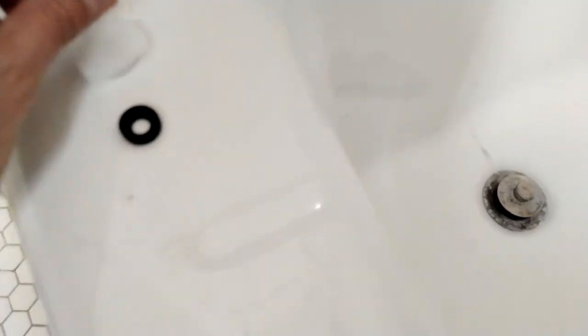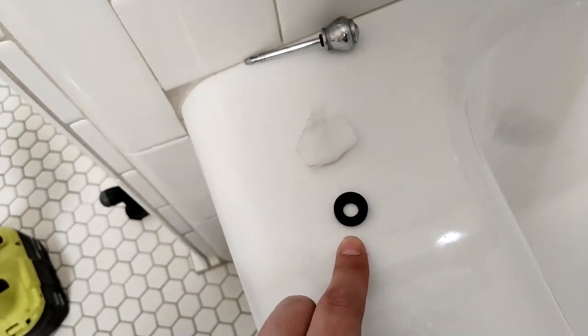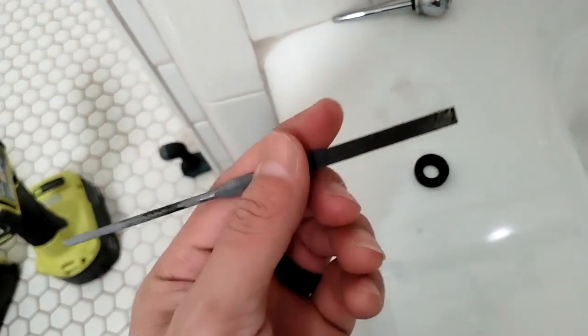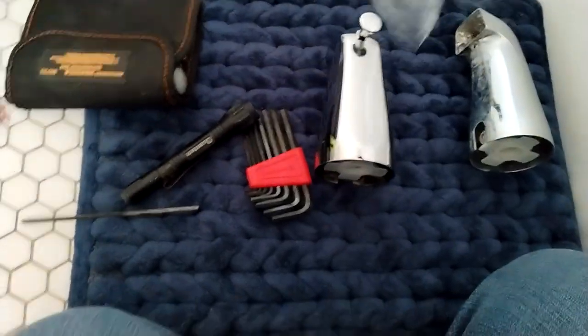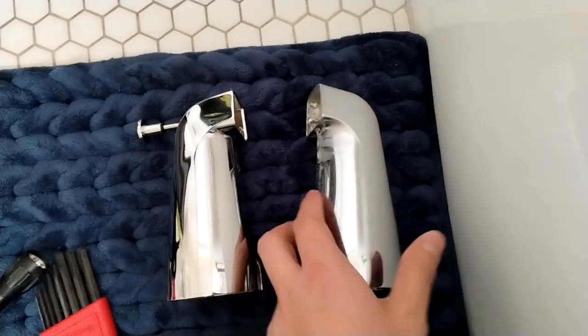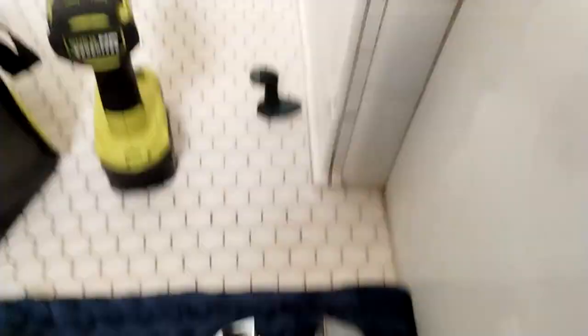I already tried a repair kit and replacing it, but the replacement doesn't fit. I tried using just the new grommet from the repair kit in the old unit and that's still not working. I also tried filing down some of the buildup with a little file — that wasn't working either. So we just got a new one. They look basically identical, so we're just going to replace it and we should be good to go.